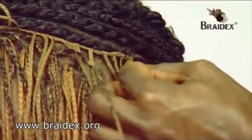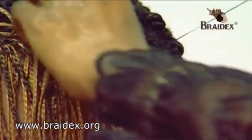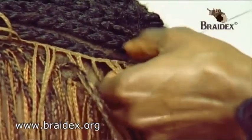Making sure that you solidify the front — this is really important — it's sewn in at the edge. It's very secure.